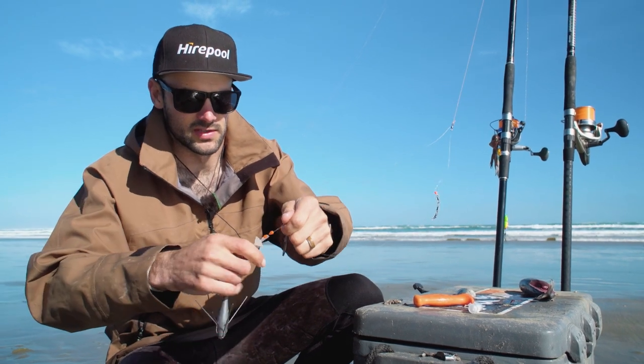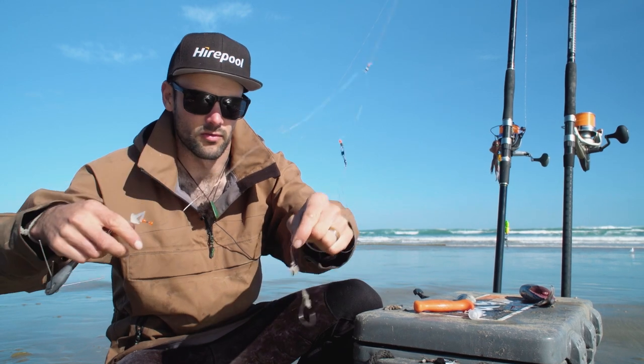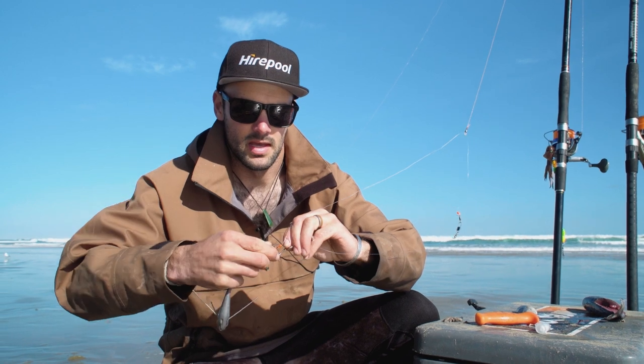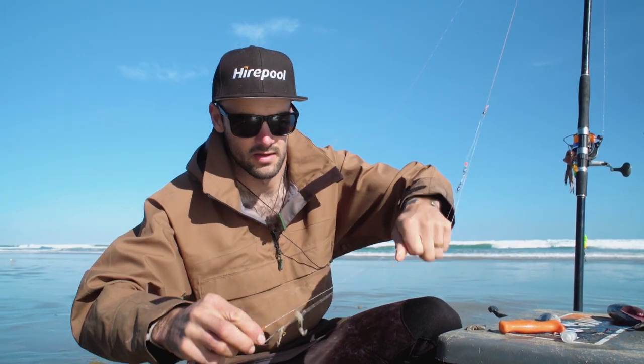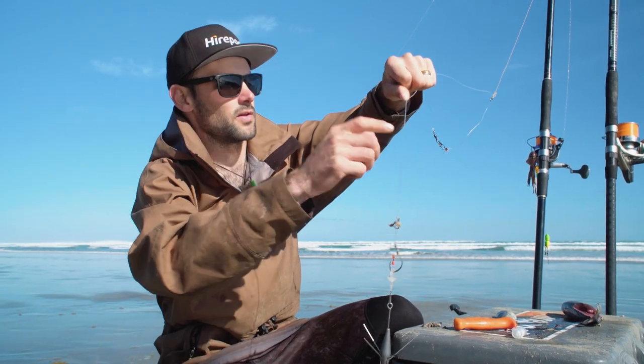So how this works is your pointy end — your hooks — that's on a bit of a running rig. When you bait it up you slide it into that clip there, and that brings all of the weight together by the sinker. So when you're casting you can get a lot further with your cast.